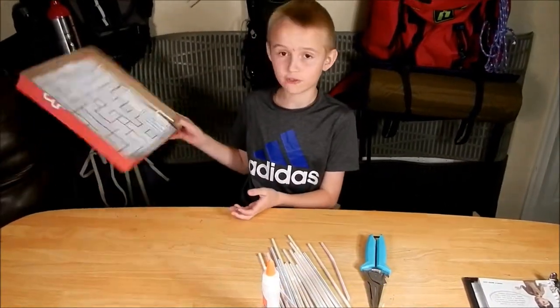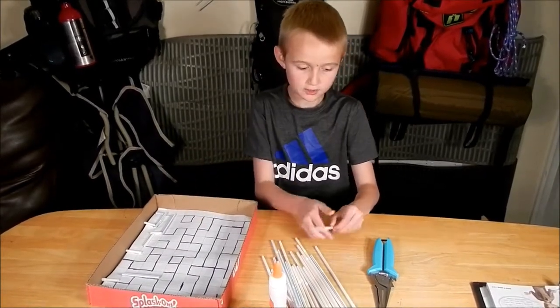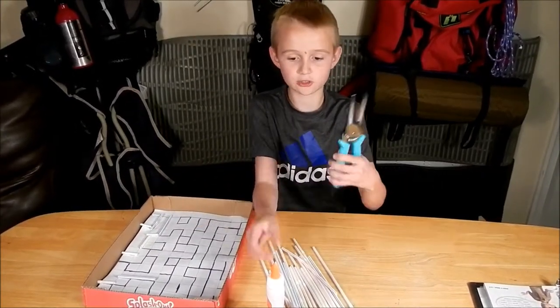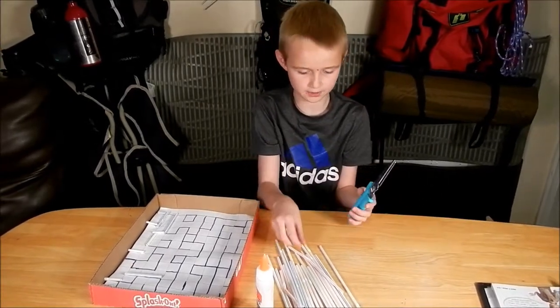And we're going to finish up my maze that I was going to do. So we're going to grab a straw. We're going to need some straws, scissors, and some glue to do this. You can use hot glue or any type of glue.